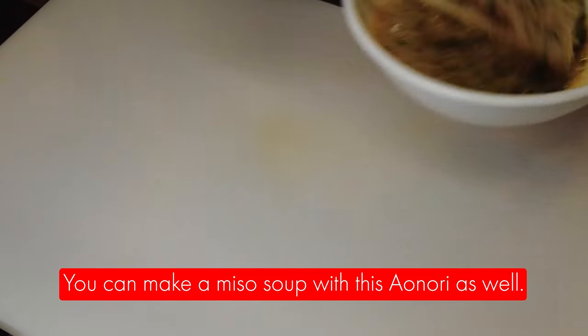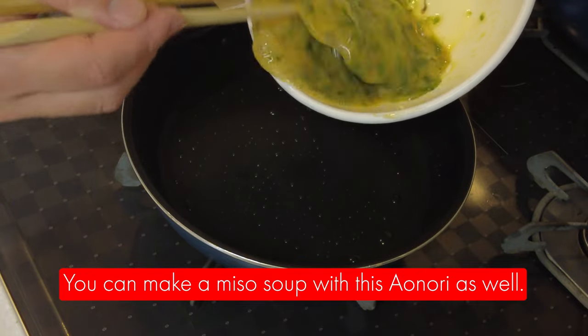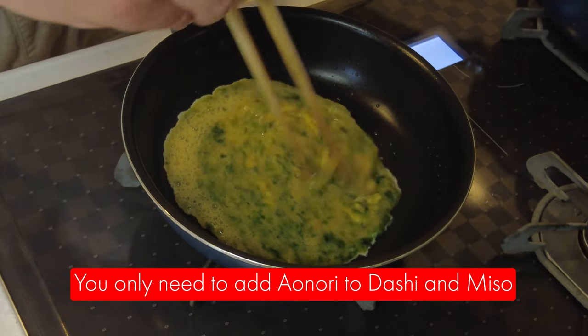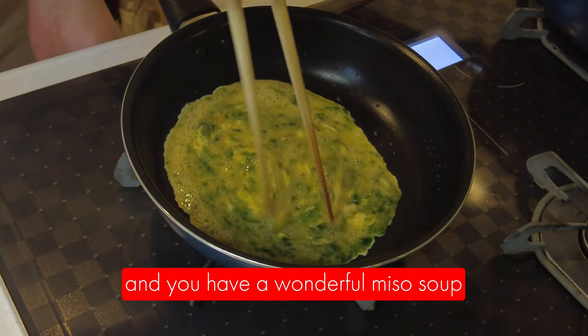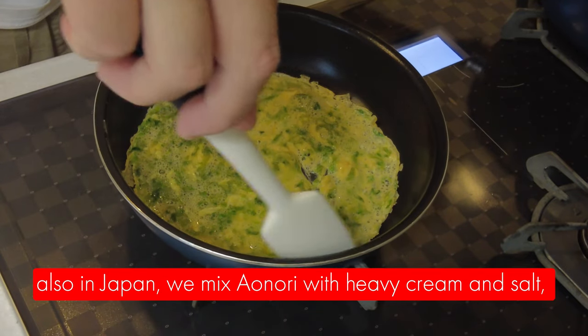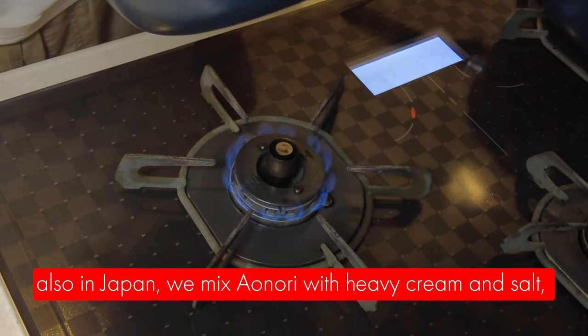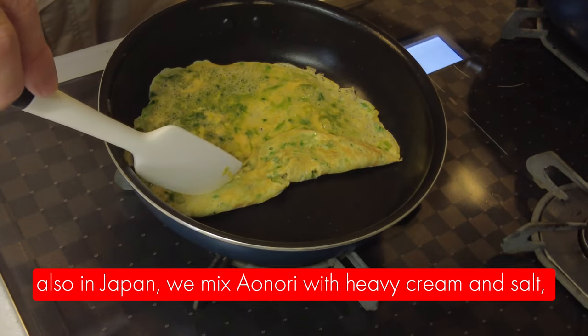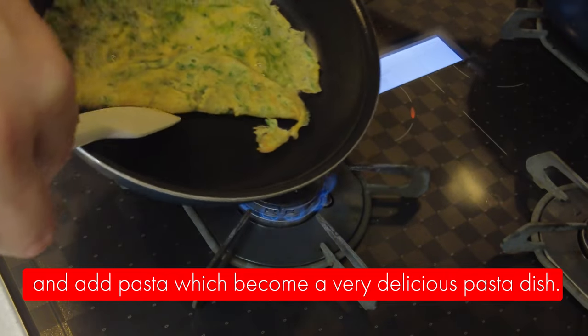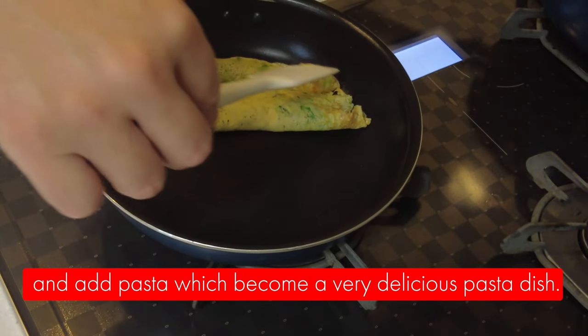You can also make a miso soup with aonori — just add aonori to dashi and miso and you have a wonderful miso soup. Also in Japan, we mix aonori with cream and salt and add pasta, which becomes a very delicious pasta dish as well.